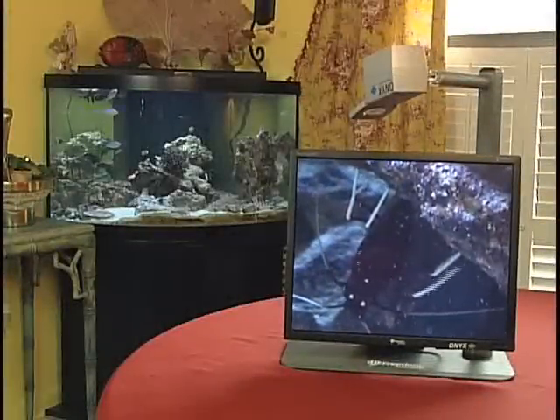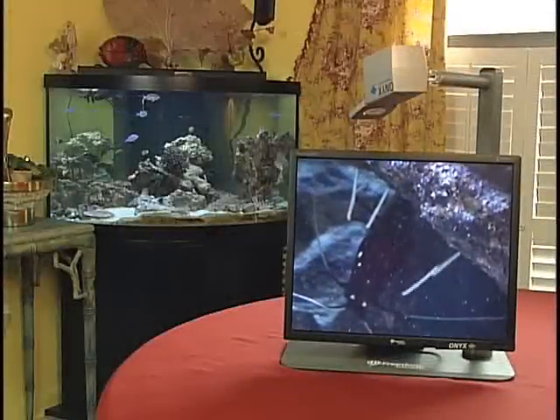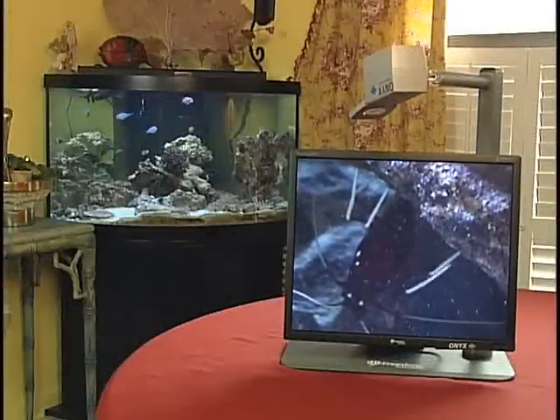I love having a saltwater fish tank. The Onyx lets me sit back and zoom right in on all the action, even freeze the action to get a real good look at even the busiest creatures.